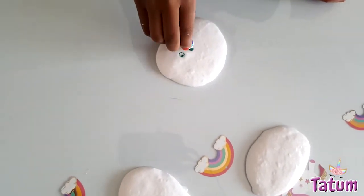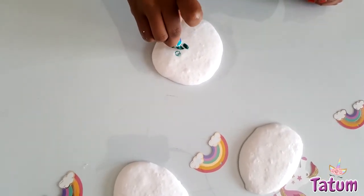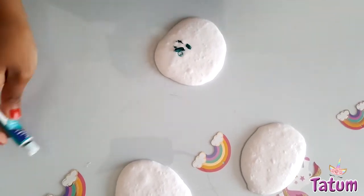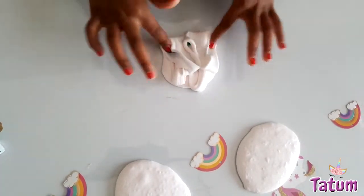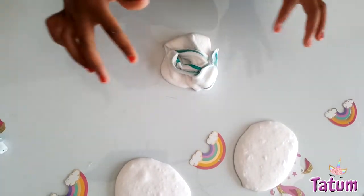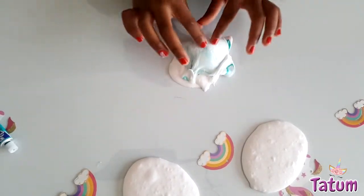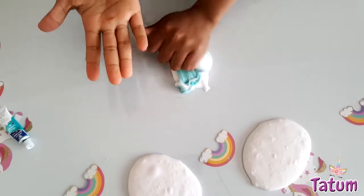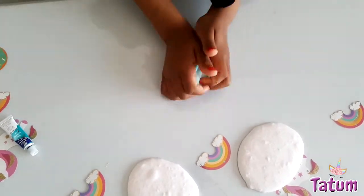I can just stop playing — it's just amazing — but I have to separate it now. This is a green teal color, something like that. That's enough. I don't want it too dark, so let's be mixing it now. Oh my god, look how pretty it is! The teal color is so pretty.